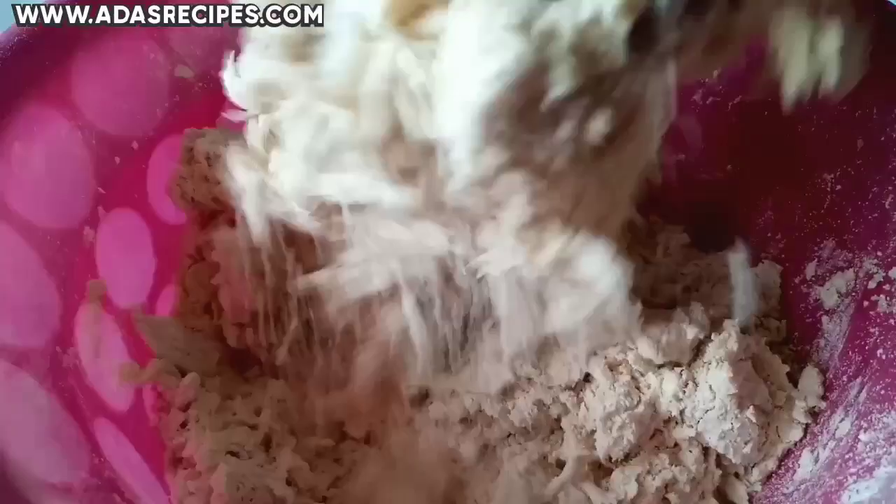For you to get the full flavor of the coconuts, make sure your coconut milk is highly concentrated.